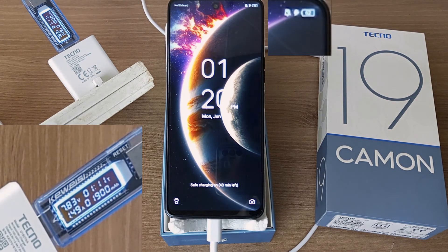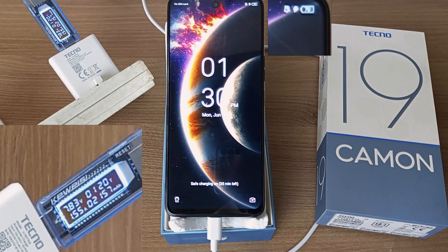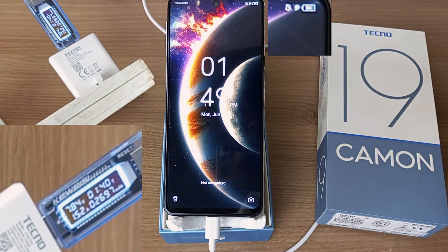62% after 1 hour and 11 minutes. 70% after 1 hour and 20 minutes. 78% after 1 hour and 30 minutes. 84% after 1 hour and 40 minutes.